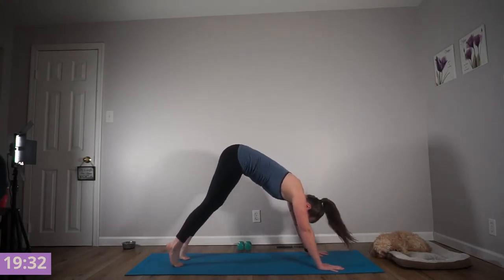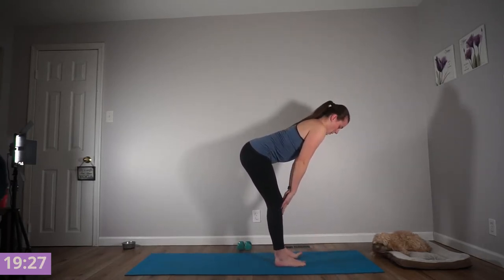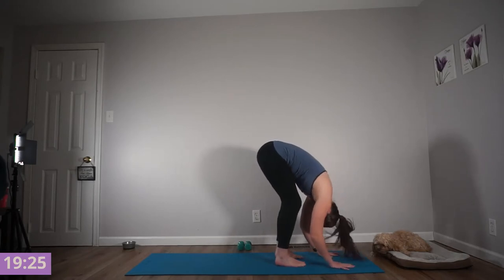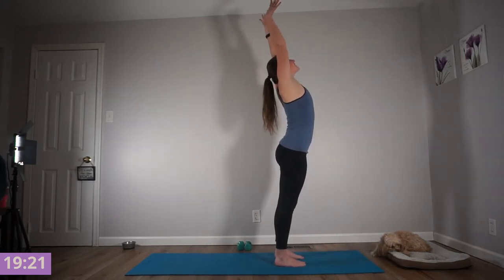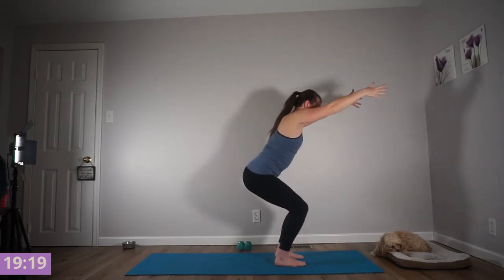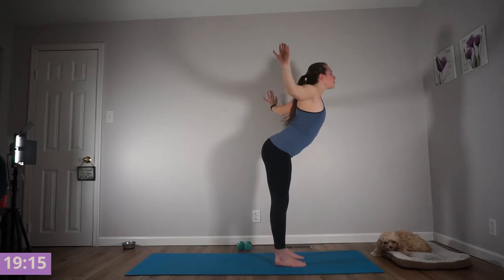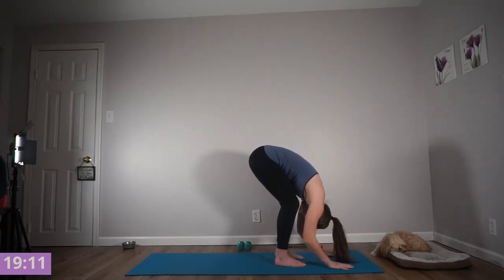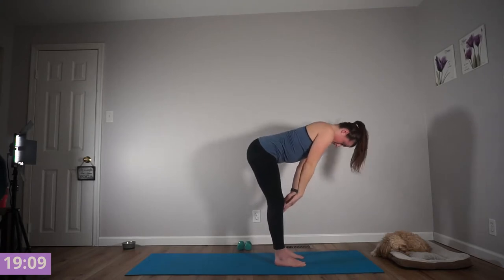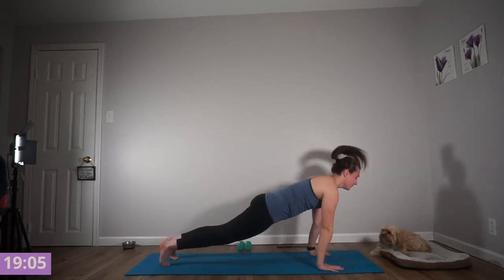Find your half lift. Exhale, forward fold. Inhale, reach open to the sky. Exhale, chair pose. Inhale, reach open. Exhale, forward fold. Inhale, half lift. Exhale, fold. Inhale, find your plank and flow through your vinyasa.